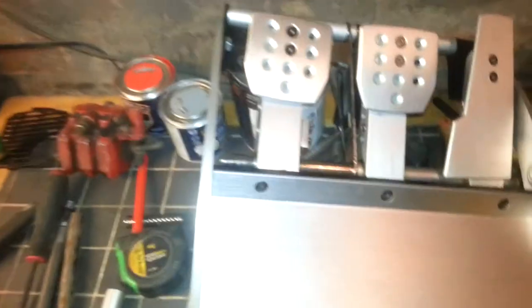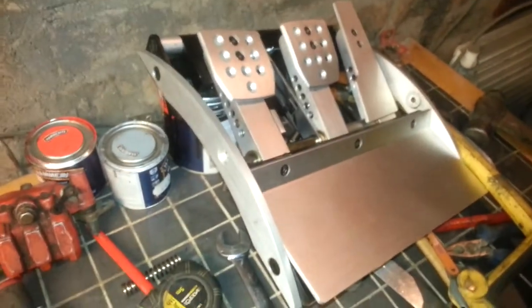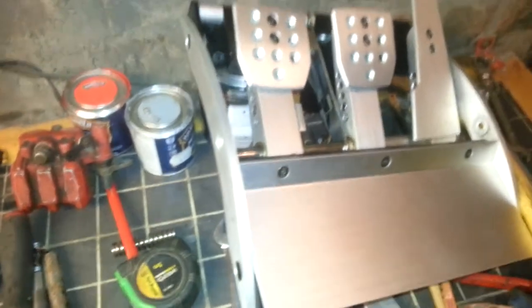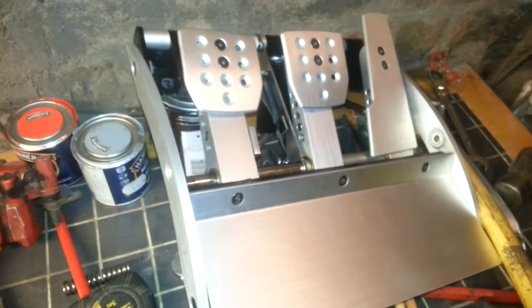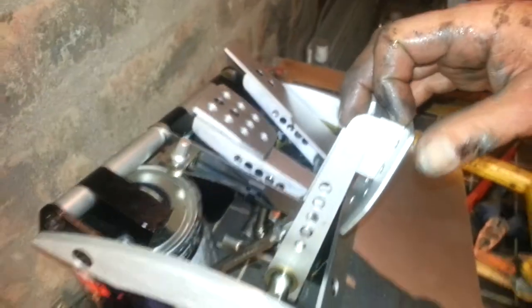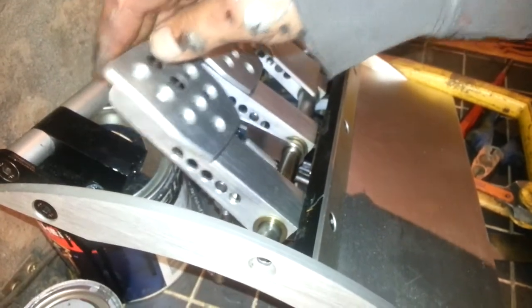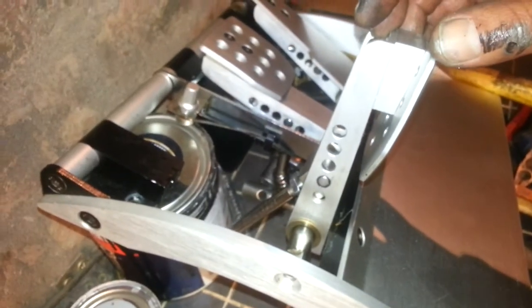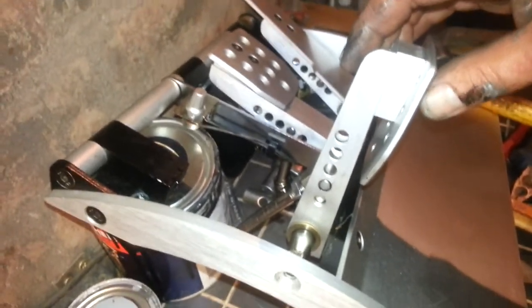Alright guys, as you can see, these are an old set of Fnatic Cubsport pedals, version 1s, and these are what I'm going to use. They've been sitting in my cupboard for god knows how long, so I'm going to reuse them for my pedals in the buggy.